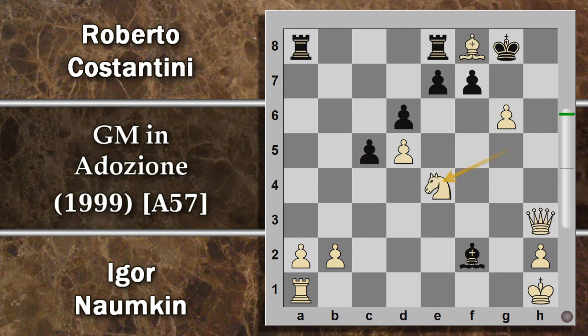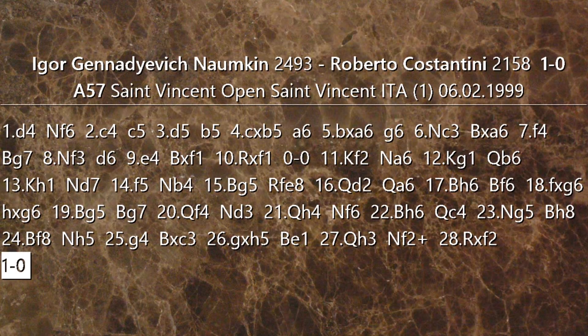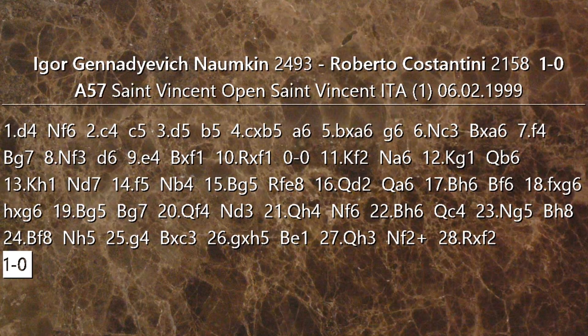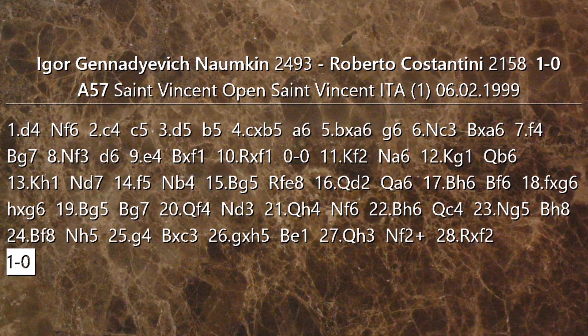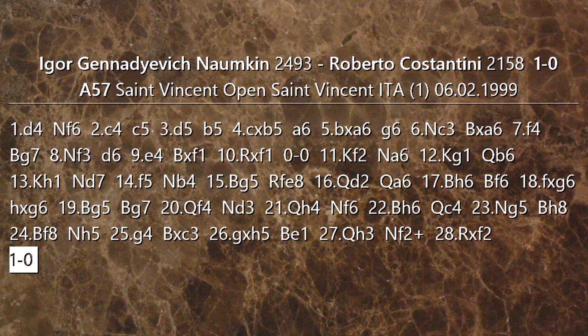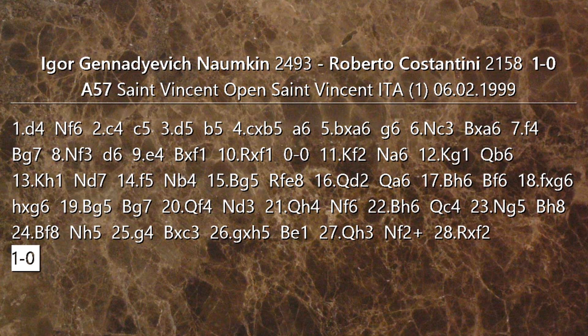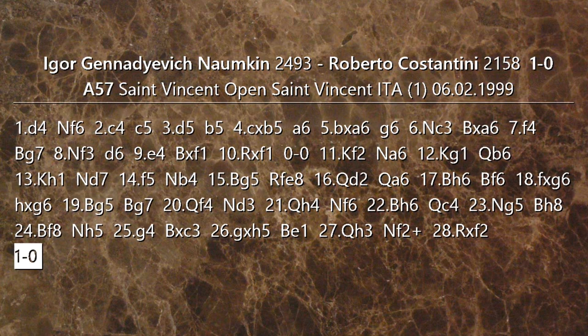Vediamo cosa sarebbe potuto succedere: ovviamente c'è sempre la possibilità di giocare torre per F7, quindi il nero è quasi forzato a prenderla. Però ora segue H per G6 e questa entrata di donna fondamentalmente non si può parare in alcun modo. L'unica è cercare di sacrificare la donna però anche da questo punto di vista il bianco va in netto vantaggio materiale e qui si può anche dare matto subito. Davvero qua il nero non aveva più niente in cui sperare. Abbiamo assistito a una delle tante belle partite di Naunkin: ha lasciato comunque il suo segno indelebile in tantissimi tornei italiani.